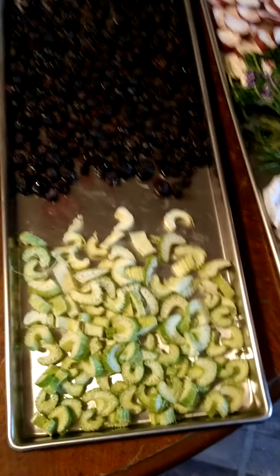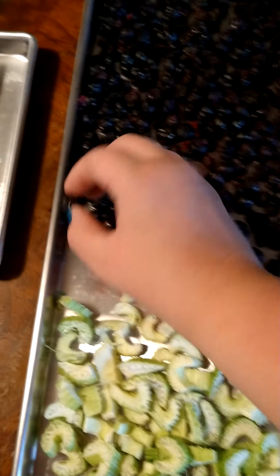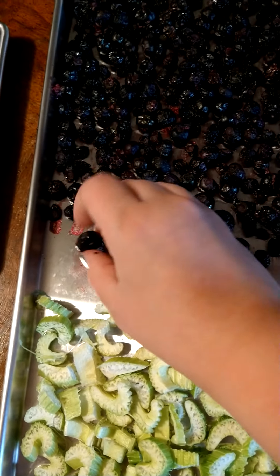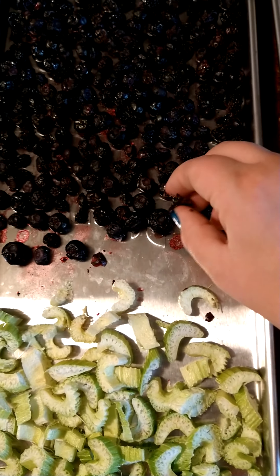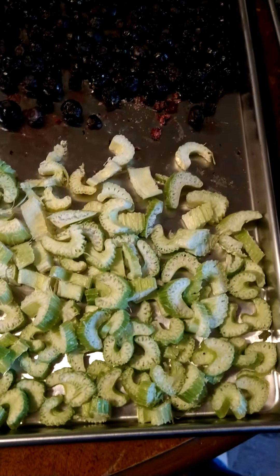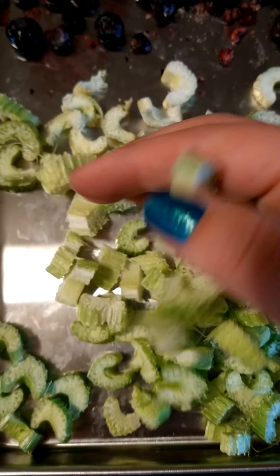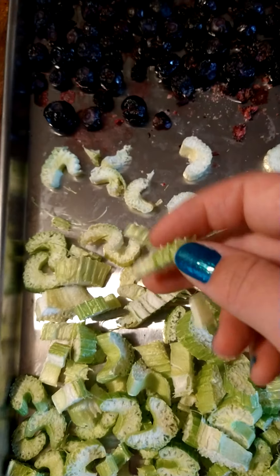So if you remember from my last video, we had blueberries. Just want to make sure they're hard and they kind of crunch — not gooey at all. That one just completely shattered, that's how you know they're done. And then the celery — very dry, no wet. You can kind of hear it, and it too is just going to crumble if you squeeze it.